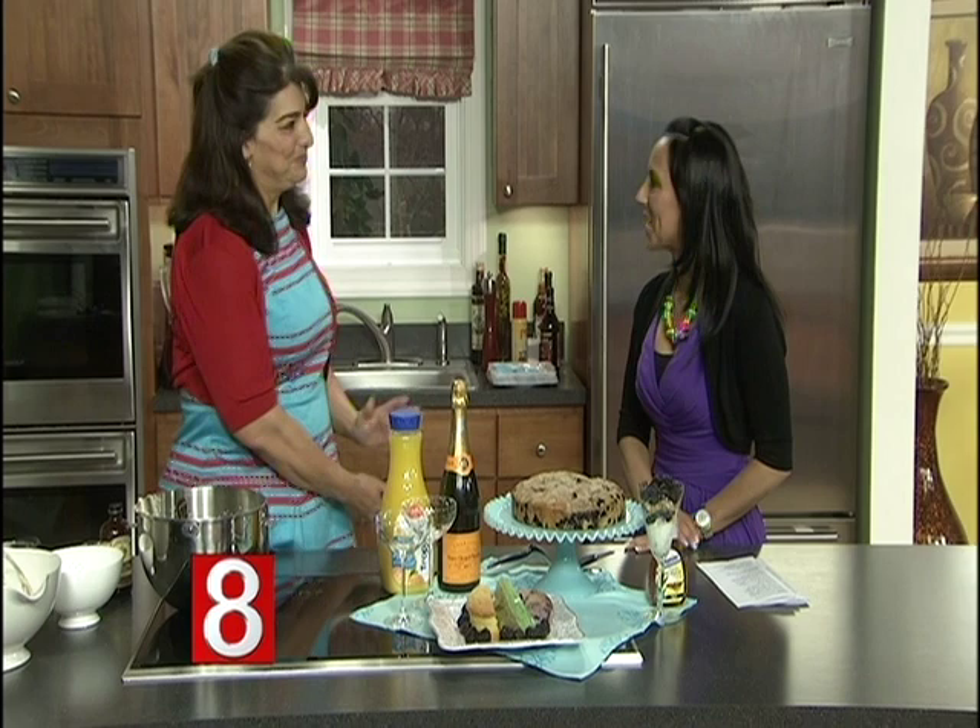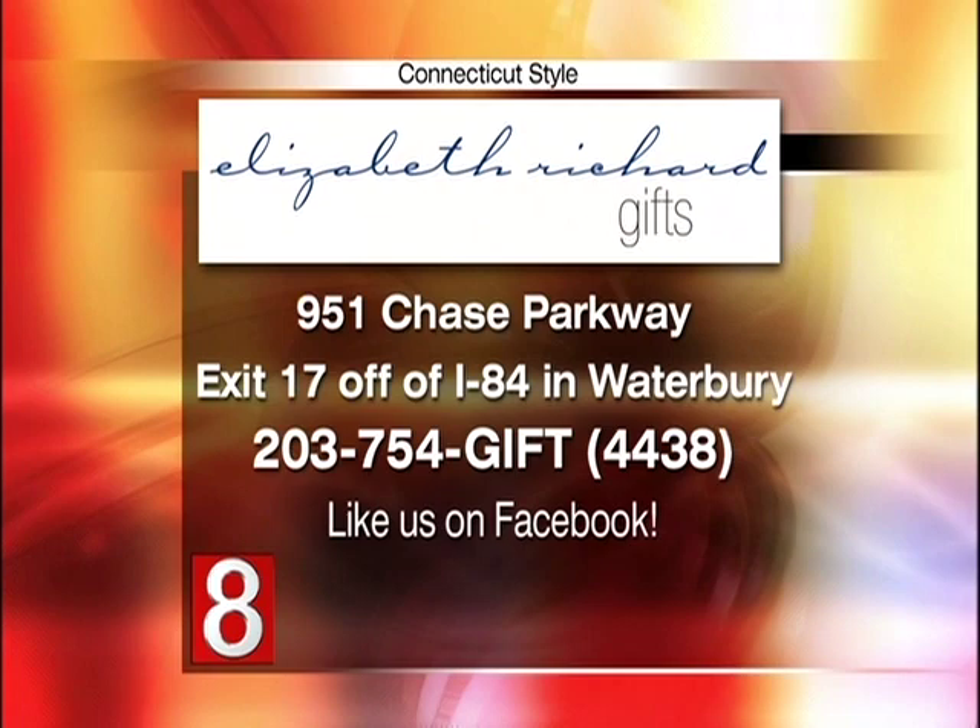We're having a Mother's Day brunch event at the store this Saturday from 10 to 2 — come in and sample some of our delicious Mother's Day brunch ideas. We've also put together a great little cookbook from the employees at the store, with everyone's favorite brunch recipe. Elizabeth Richard Gifts is located at 951 Chase Parkway, right off exit 17 of I-84 on the Middlebury-Waterbury line. You can call 203-754-4438 or visit ElizabethRichardGifts.com.